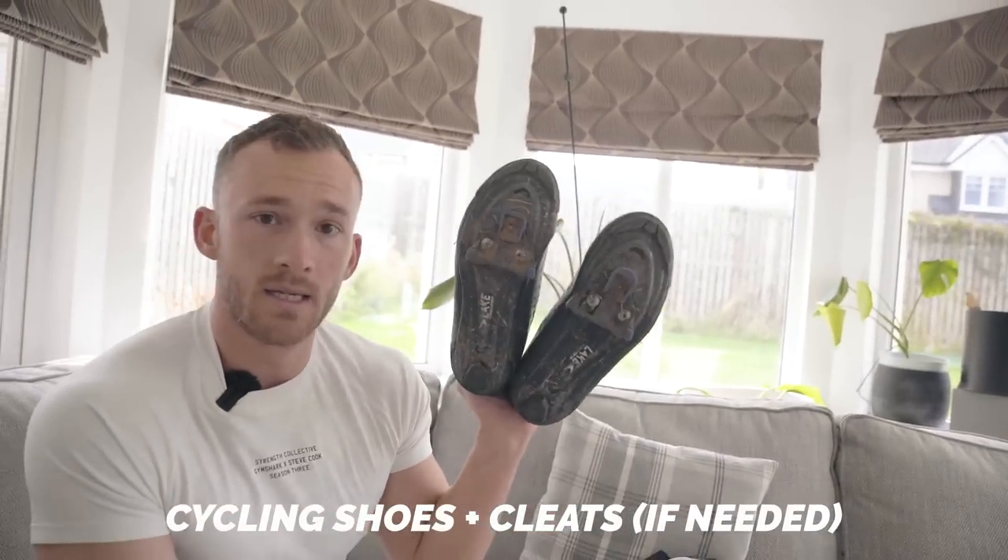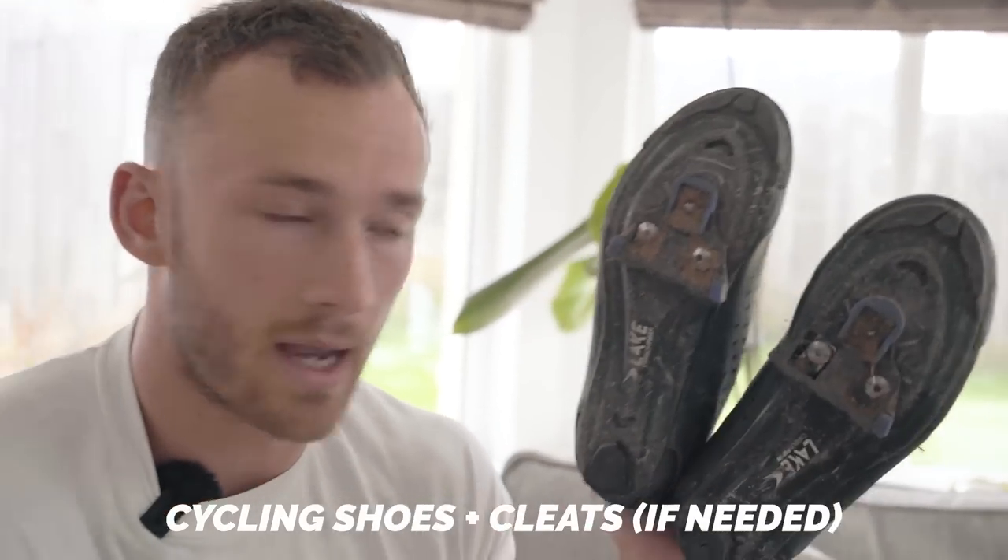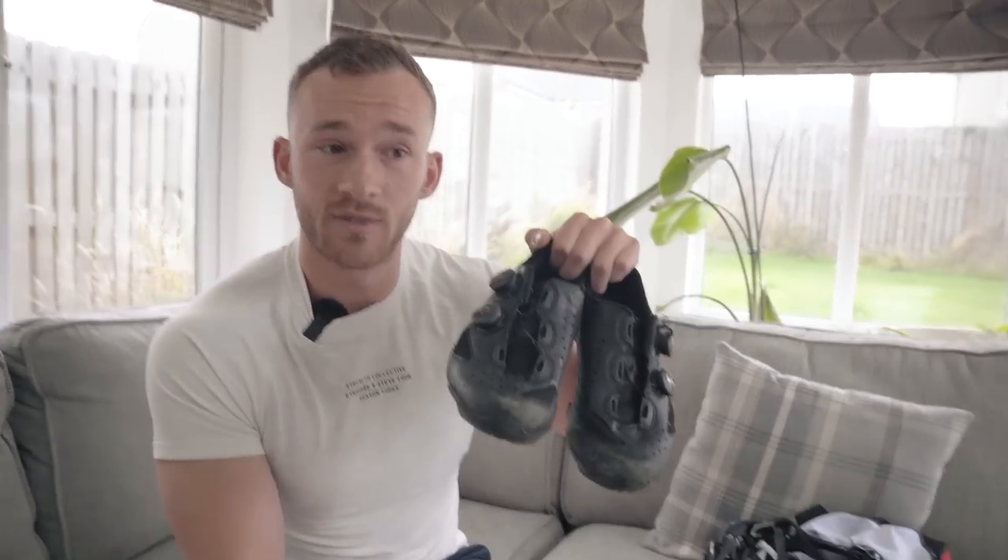My road bike and tri bike both have clip-in pedals. If you have clip-in pedals, wear cycling-specific shoes. If you don't and you've just got flat pedals, then as a beginner, if you just want to get some work in, you don't need specific kit for that — just crack on with whatever shoes you're comfortable in.